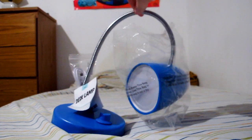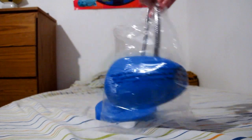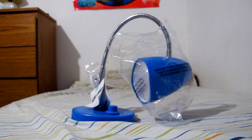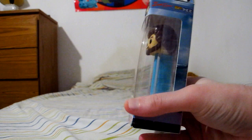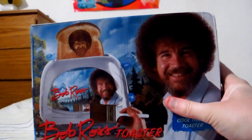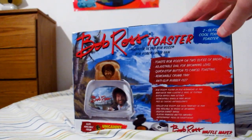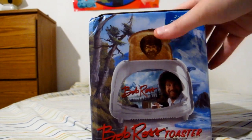A USB desk lamp, which I have not quite used yet — too focused on Odyssey — so I haven't really been setting up anything else. A Bob Ross PEZ dispenser, because there can never be too much Bob Ross in your life. And to add to that, a Bob Ross toaster — you can toast Bob Ross's image onto all your slices of toast whenever you feel like it, assuming you have bread.